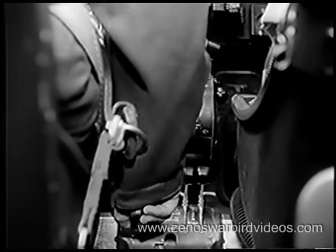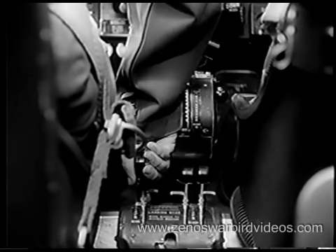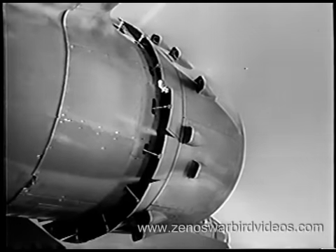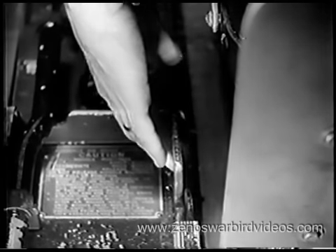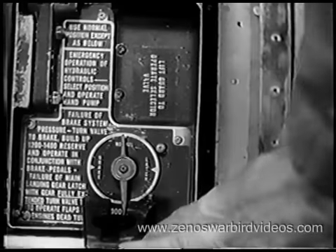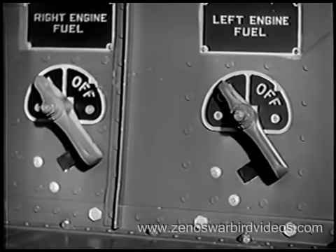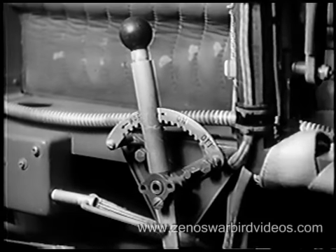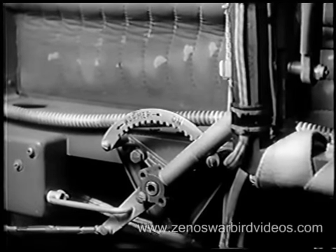Wing flaps come down 15 degrees for normal takeoff. Controls neutral. Cowl flaps open. Controls neutral. Emergency brake control — safety. Emergency hydraulic selector valve — normal. Fuel emergency shutoff valves — on. Set your cockpit and compartment heaters off — they're the combustible type, unsafe to use during takeoff.